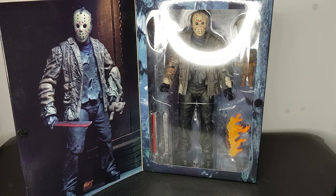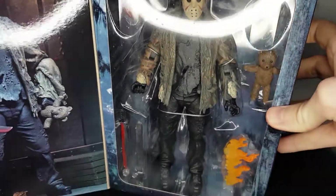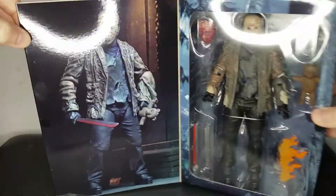Hey guys, it's Plastic Guy back again with another figure review. Today we're taking a look at the NECA Ultimate Freddy vs. Jason Jason figure. This guy looks incredible — got him in box here.